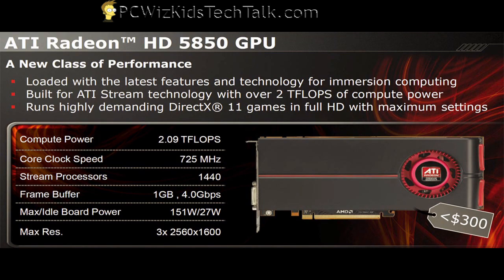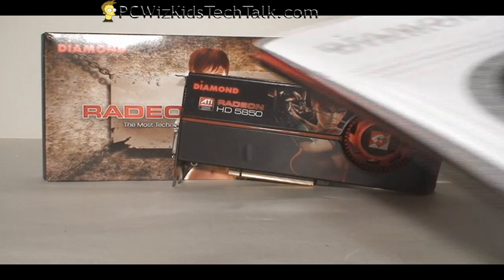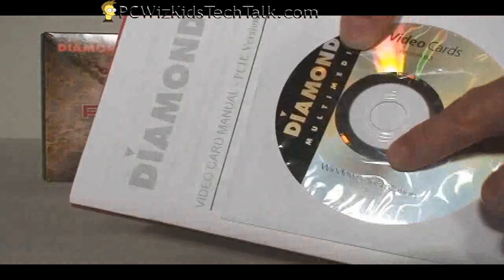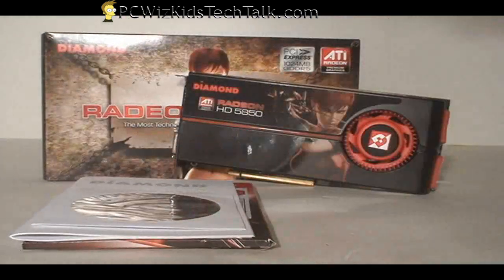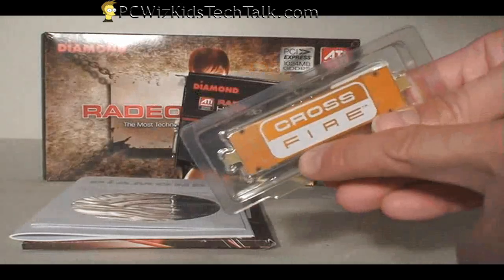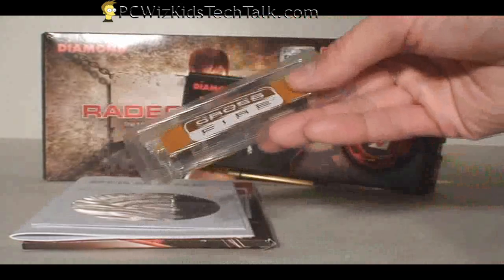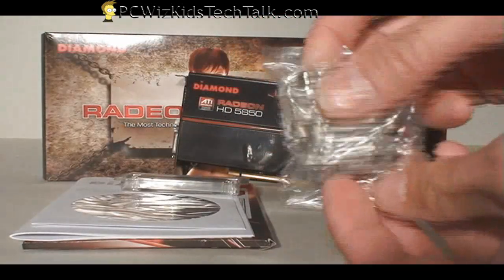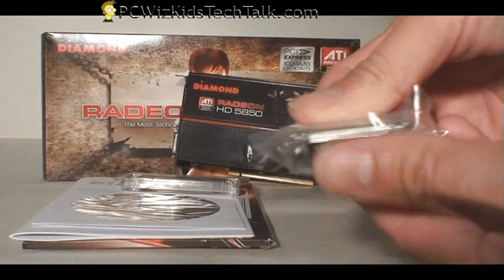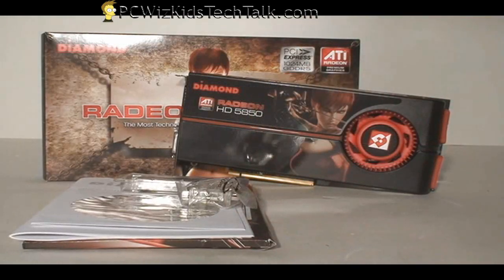As you can see here, it's priced at less than $300. The 5870 will be another $100 more. Now if we look at the box itself and what comes in it — you've got the traditional driver CD and the manual, as well as the Crossfire bridge connector in case you're ready to buy another card and want two of these side-by-side. And of course if you're using an older monitor, you've got the DVI to VGA connector, so you're covered.